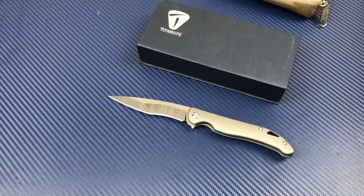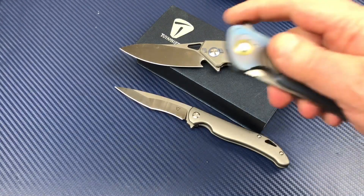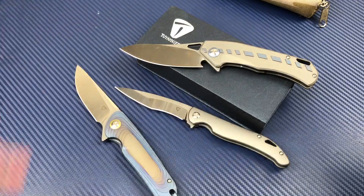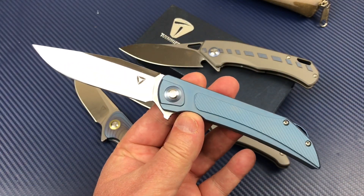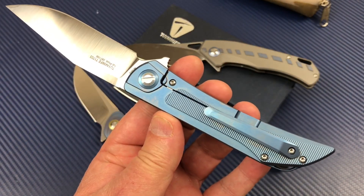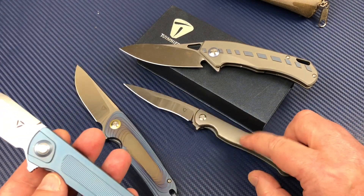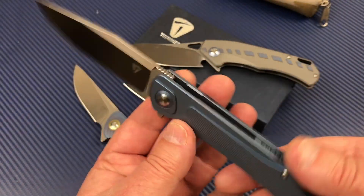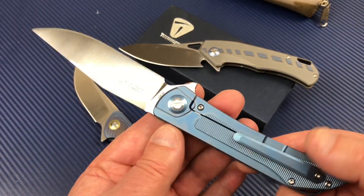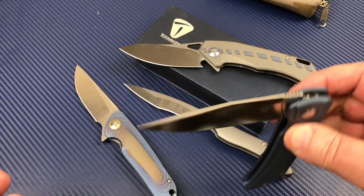They've also got the Chicane, the Argon, and now also out is the Thorax — another new model that's been released. These come in blue or regular titanium, whichever you prefer. Good knives, really great action. Fit and finish seems to be top-rate. They're sharp.